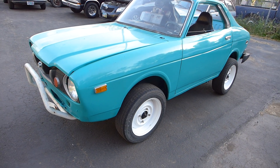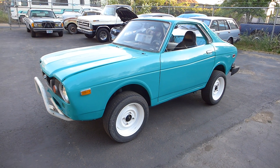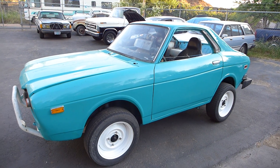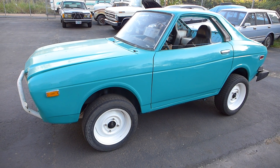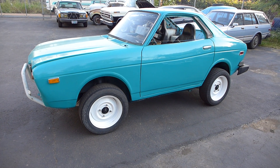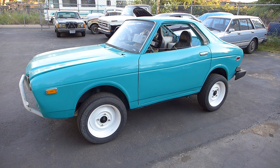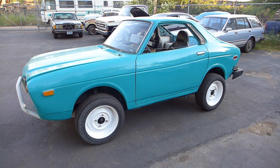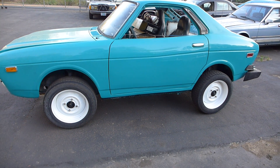So this is a 75 and a 76. The front is a 75 wagon and the rear is a 75 four-door. It's been cut in half, the doors have been lengthened, and the whole car has been shortened.